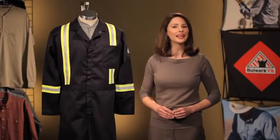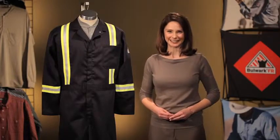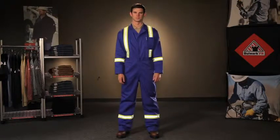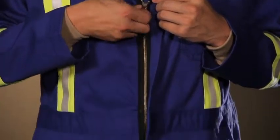Let's talk about some of the other great features of the classic coverall, CECT. Starting from the top, we have a top-stitched, lay-flat collar that will always look professional, and a two-way concealed Nomex-taped brass breakaway zipper.